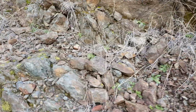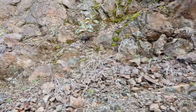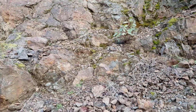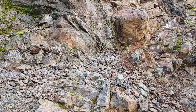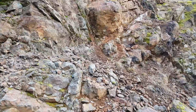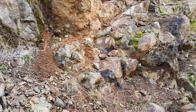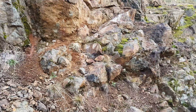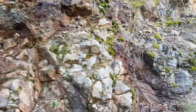This outcrop is about 75 meters long and there are several veins exposed that we're going to resample, and maybe do something with this property — maybe try and option it to a bigger company. Hopefully it all pans out.